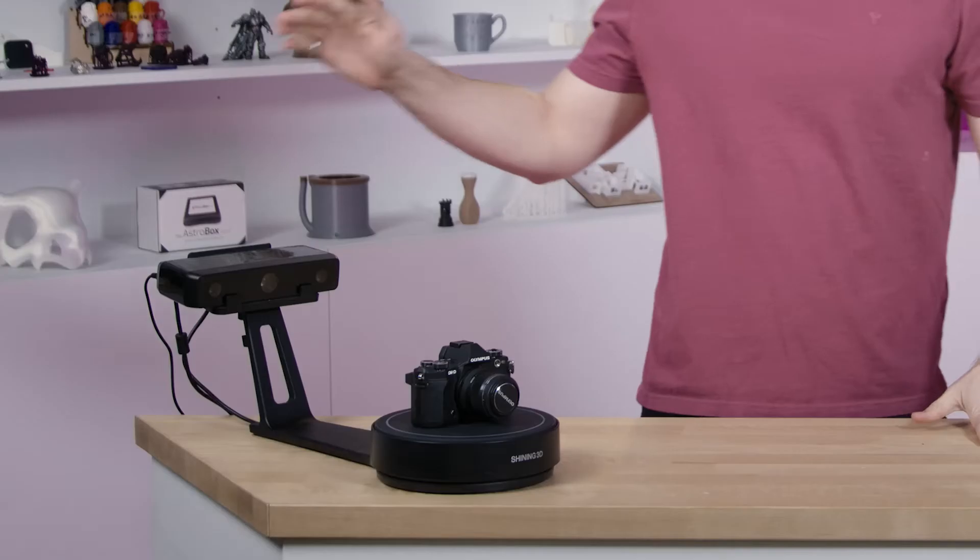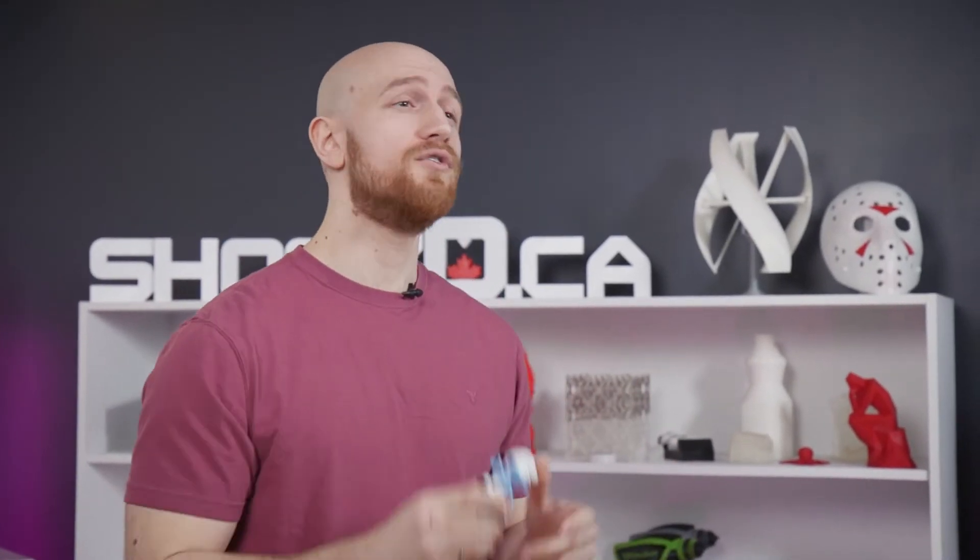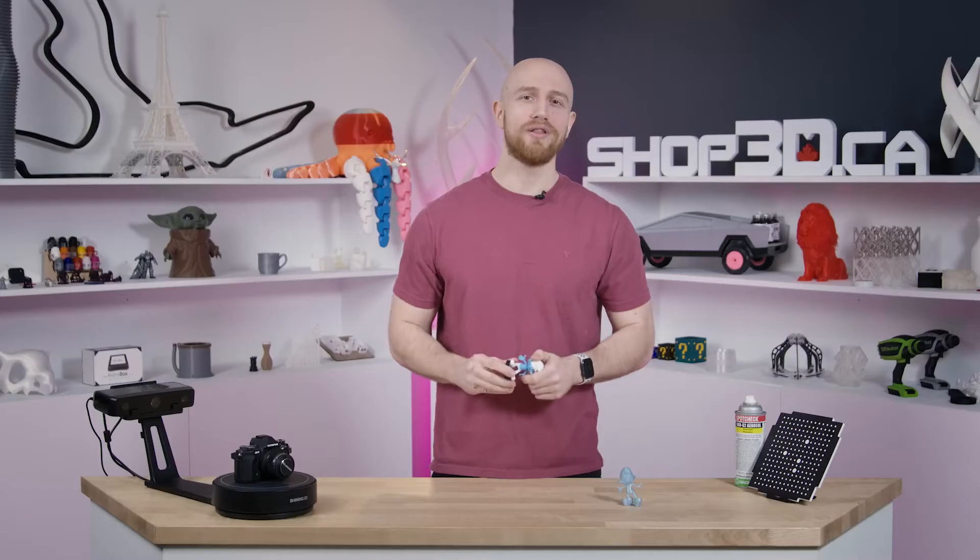Hi everyone, I'm Felix from Shop3D and today we're going to be going over the Tabletop 3D Scanner from Shining3D. It's great when you have a real life object that you want to 3D print or if you just need a 3D model to play around with.